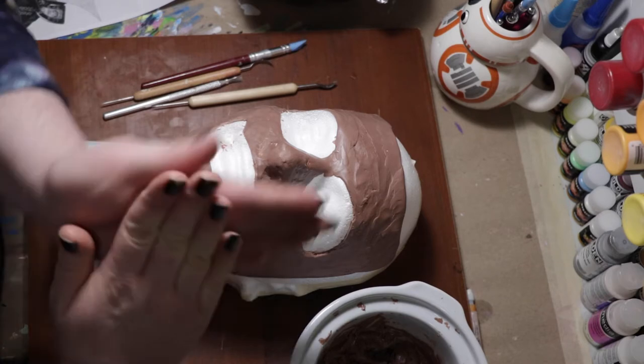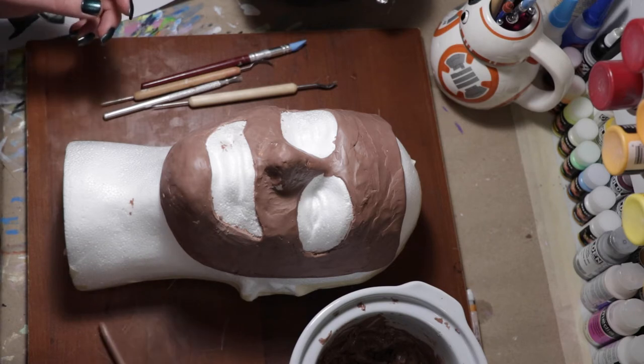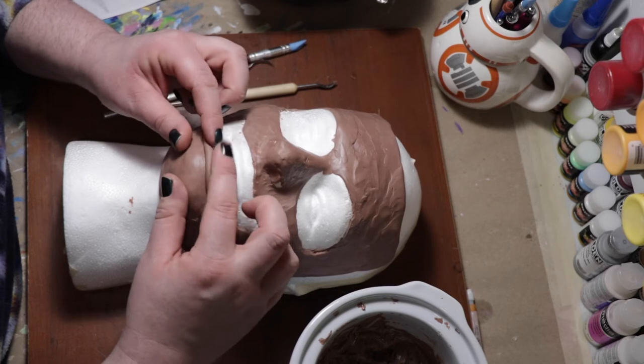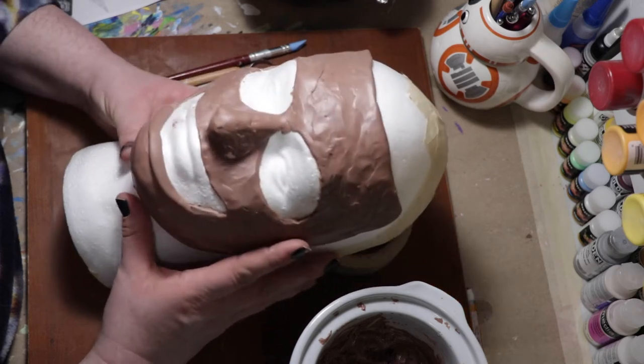For this project I used Monster Clay Medium Consistency. For the base of this project I am using a foam mannequin head and I just cut the back off so it would lie flat on the table. Ideally I would like to use a life cast, but we are trying to use what we have on hand.